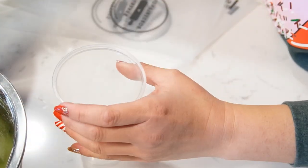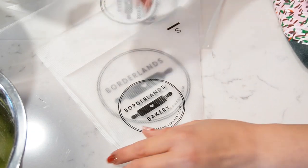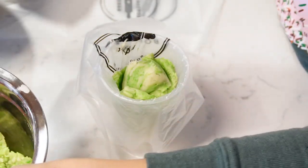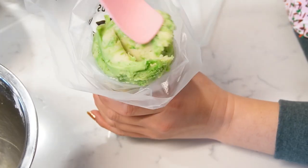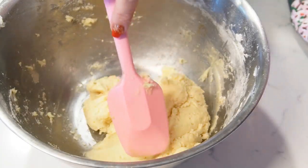Now we're going to load that into our piping bag. I'm using a medium piping bag — the difference between small and medium is about two inches, so one is about 10 inches and one is about 12 inches. That extra two inches gives you a lot more room in the bag. Same loading process: you can use a bigger cup or roll the edges up a little bit. I'll set that aside while I color the red dough in the original mixing bowl.